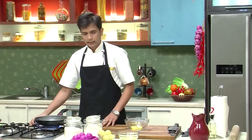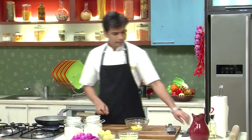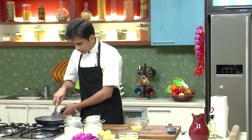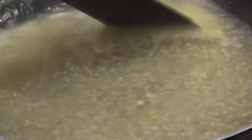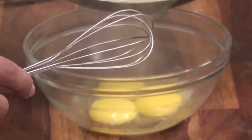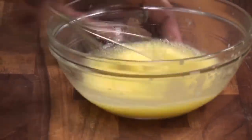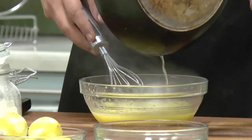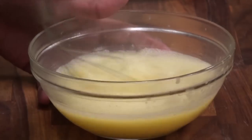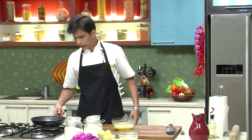As you can see, the lemon-sugar mixture has come to a boil. At this stage I'm going to add 2 tablespoons of butter — butter gives a really nice shine to the lemon curd. Now that the butter has melted, I'm going to shut the gas, add a splash of this hot mixture to the egg yolks, and mix vigorously so we don't cook the eggs. Then I'm going to add the remaining mixture and give it a nice mix.